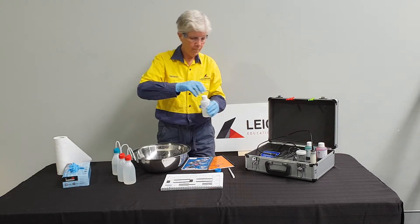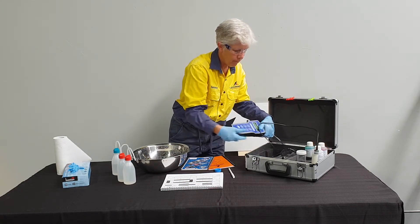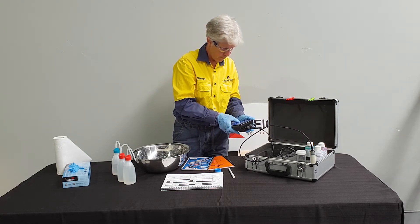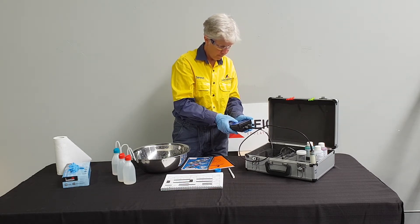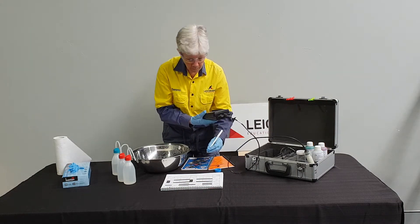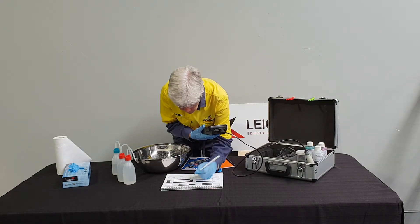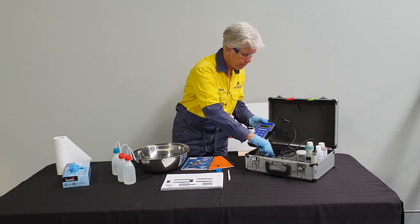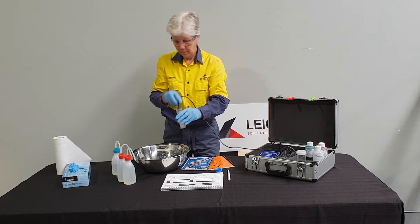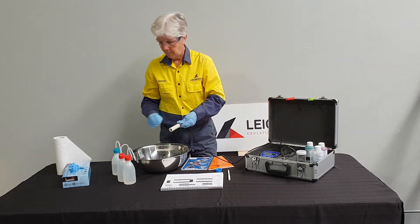To complete the 2.76 millisiemen per centimeter calibration, Serena follows the process as set out in the operating manual and completes the paperwork. The two-point conductivity calibration is now complete. In the next video, Serena will demonstrate how to calibrate the meter for pH.